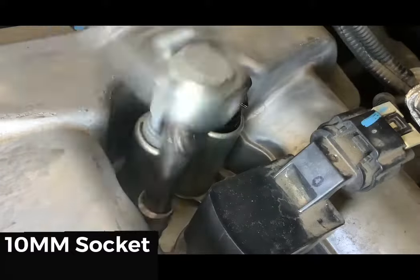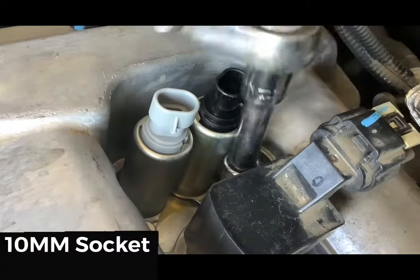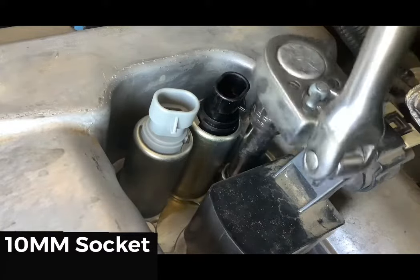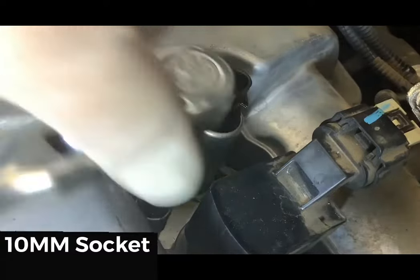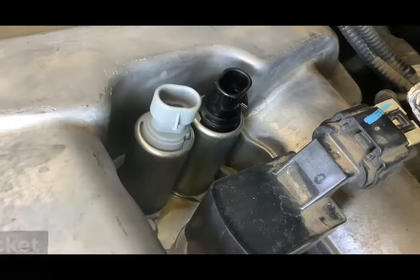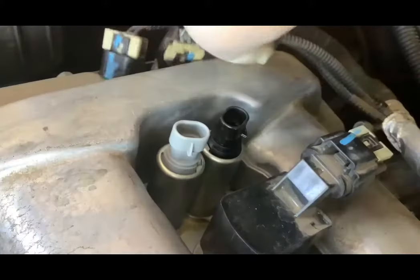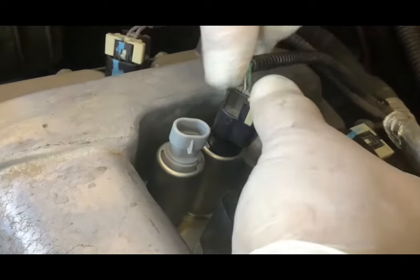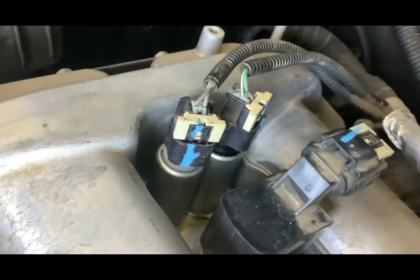Wrench down those bolts until snug — it doesn't take a lot of torque. Give it a once-over to make sure everything is good and tight. Now reinstall the connectors. You'll notice that the inserts are shaped differently internally, so it's impossible to mix up the connectors if you did the solenoids one at a time. Even though we heard them both click, give them a little gentle tug to make sure they're on good and secure.